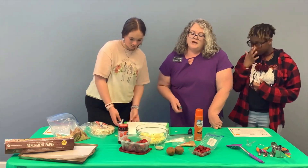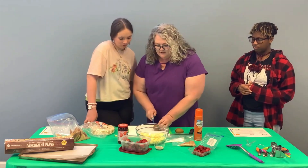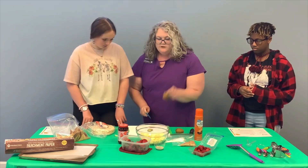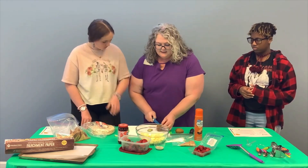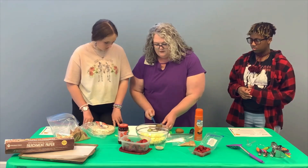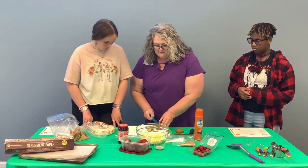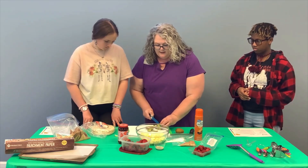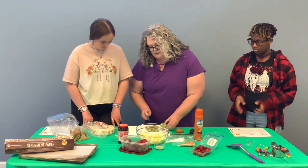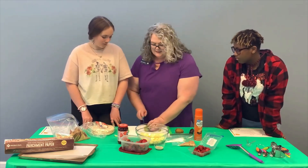Now we're going to peel our kiwi. The best way to peel it is to cut the two ends off, then lay the flat side down and go around with your knife to peel the kiwi. Once it is completely peeled, you can go ahead and dice it into similar-sized pieces as your apple. We're going to get rid of the peel and then dice this.